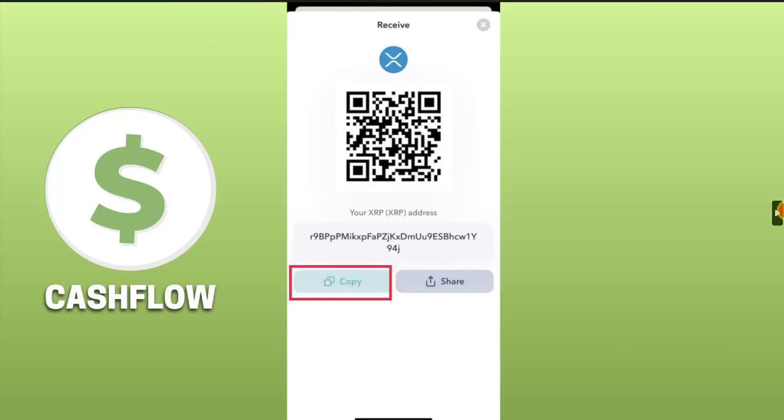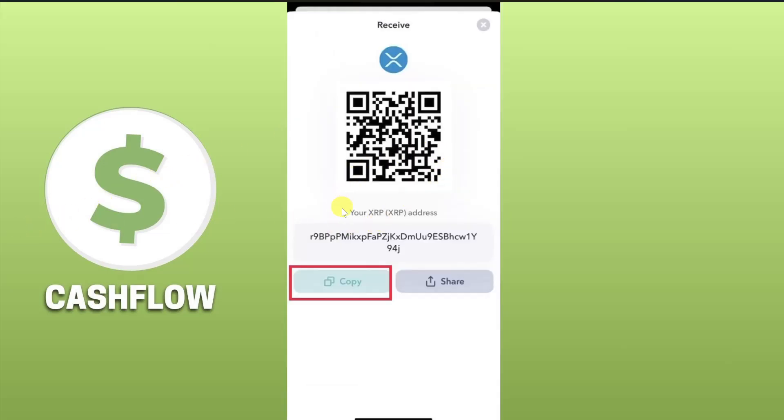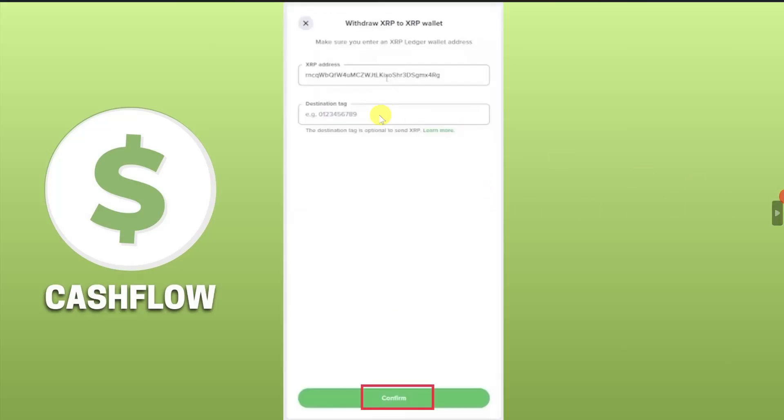Now click on the cryptocurrency from your home screen, then click on Receive and you will get your wallet address. Click on the Copy button, then go back to your Uphold and paste the wallet address in the first box.